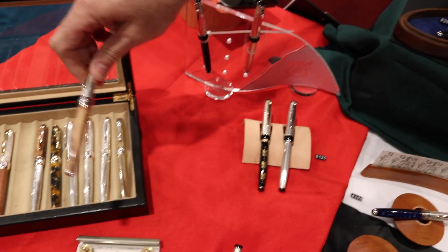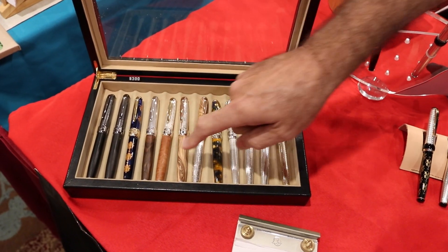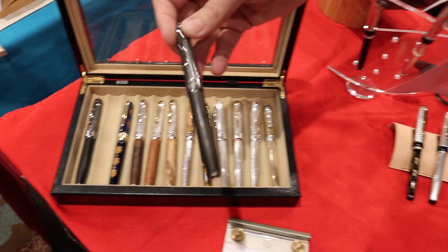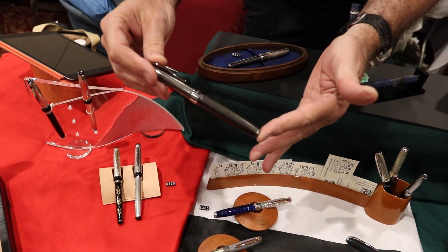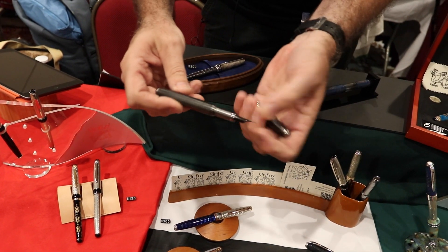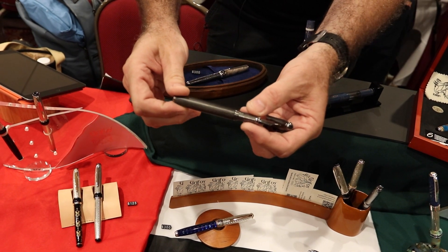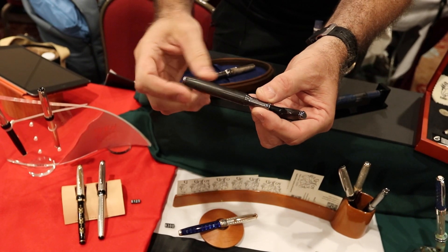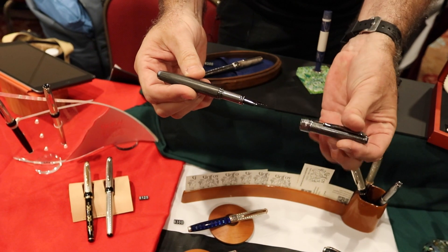In woods we also use briar root, which comes from Calabria, walnut — traditional European walnut. This is bog oak, which unfortunately our source on this is uncertain in the future because our suppliers are in Ukraine. Bog oak comes from peat bogs, ancient forests. The longer it's been exposed to the moisture, humidity, acidity and the heat of the bog, the darker it becomes. It's on its way to becoming petrified. We work with a carbon dating lab — this piece of wood is 6,000 years old.